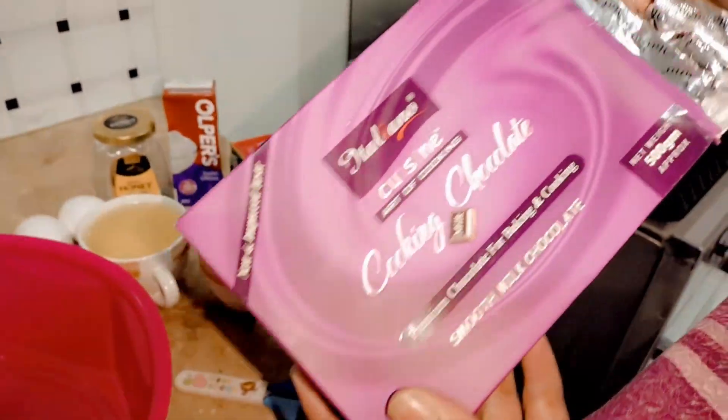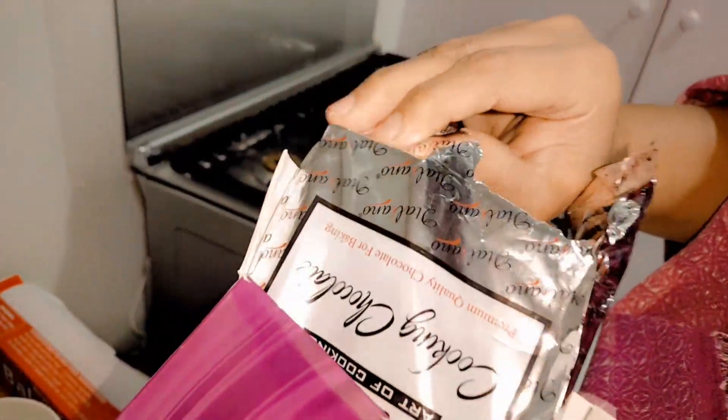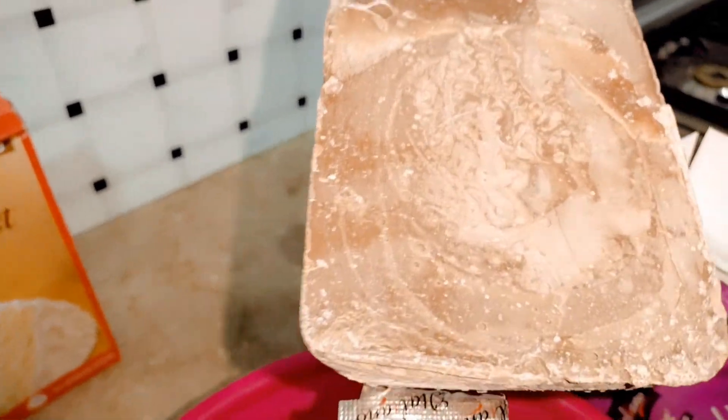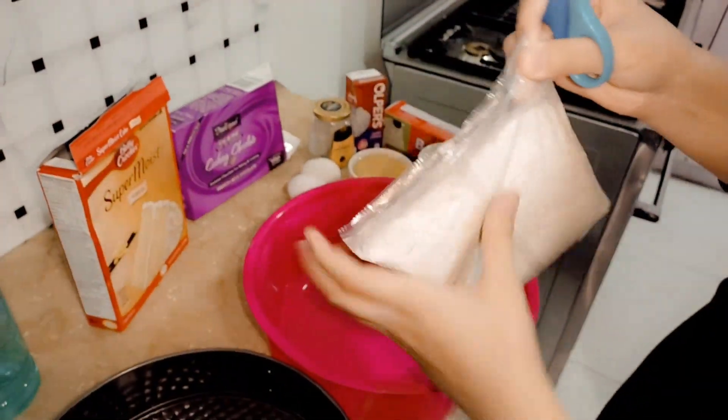I will make hot chocolate. Guys, this is a hot chocolate bar. I have pre-heated the oven for 10 minutes, because when we put the cake in it will be good.